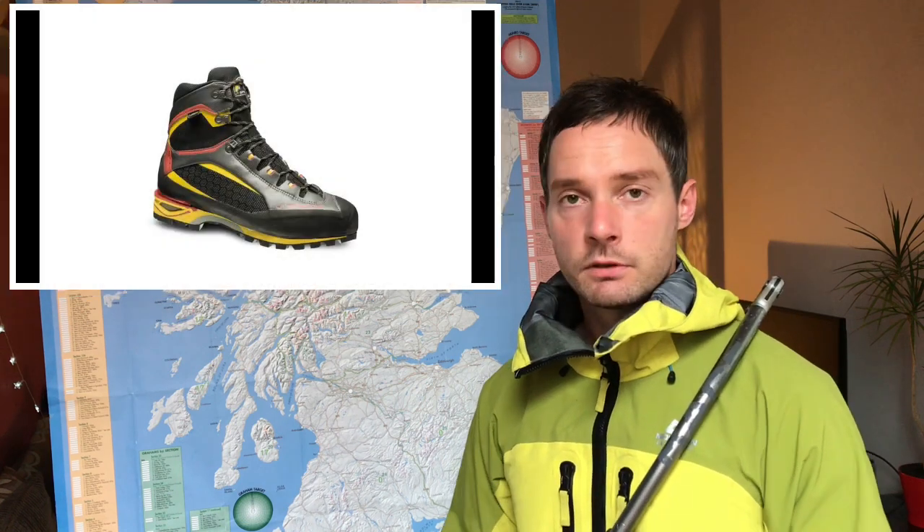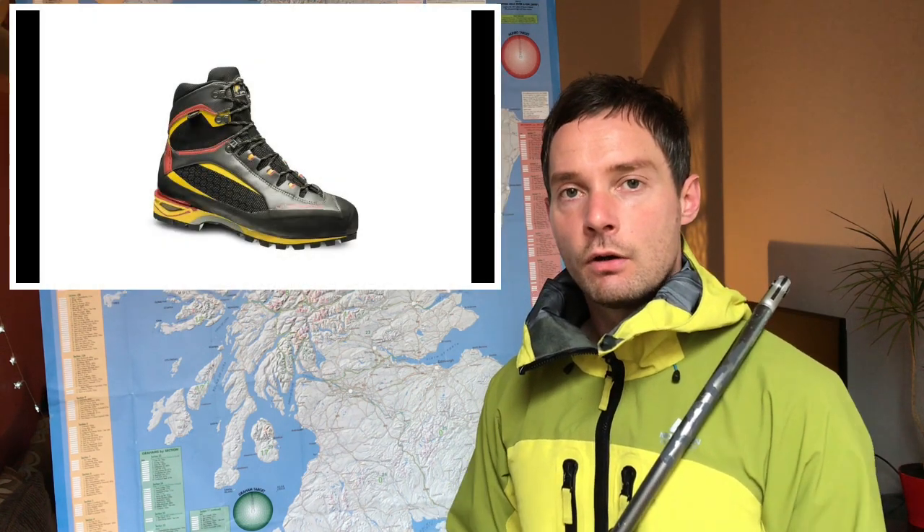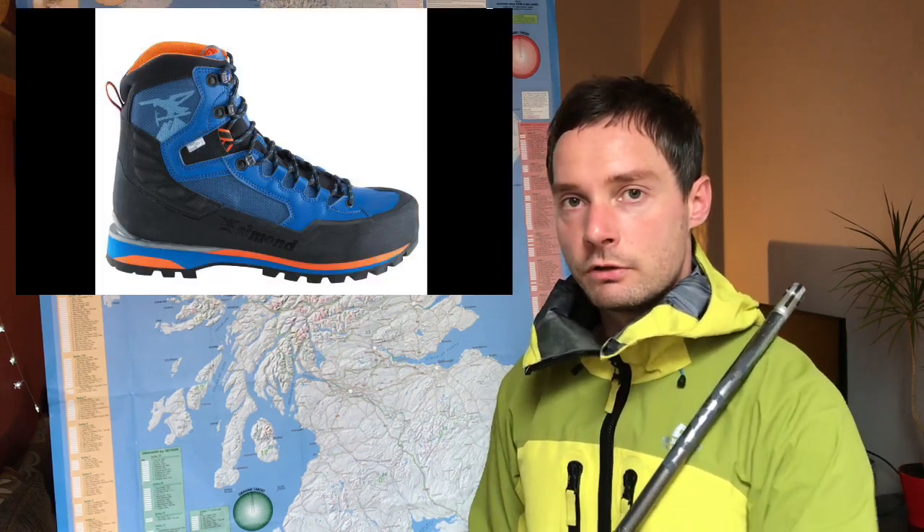Just do a bit of research on the kind you want — the width, different sizes of feet and all the rest of it. But they all do solid B2 boots that will last you for years. Things like the Scarpa Charmoz, the Rebel Light, the La Sportiva Trango. They're all very good B2 boots. Of course, our good friend Decathlon — they do relatively affordable B2 boots, perfectly fine, will last you for years.